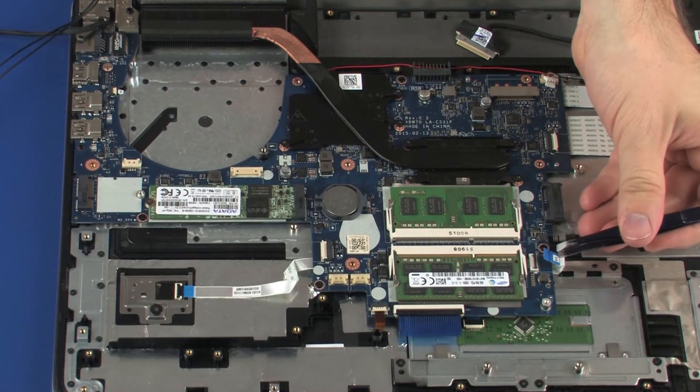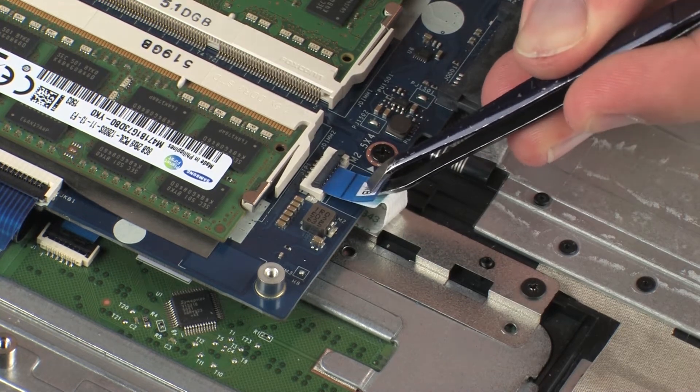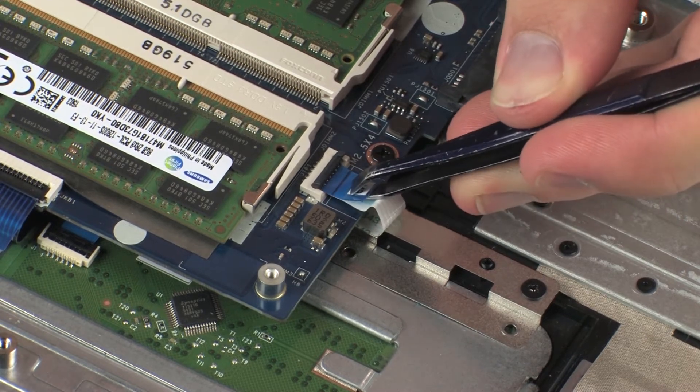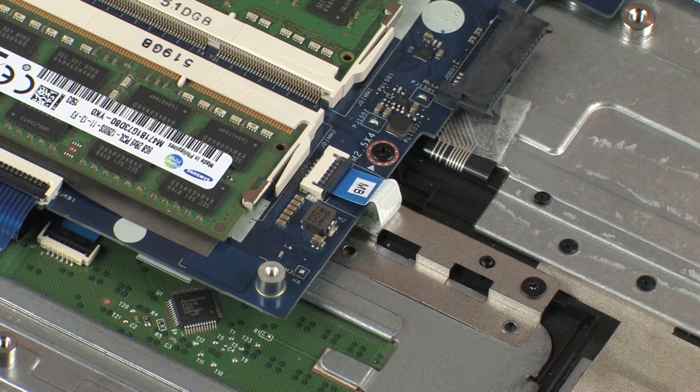Insert the touchpad board ribbon cable into the touchpad board ZIF connector on the system board and press the locking bar down to lock the cable into place. Use care to prevent damaging the ZIF connector and ribbon cable.